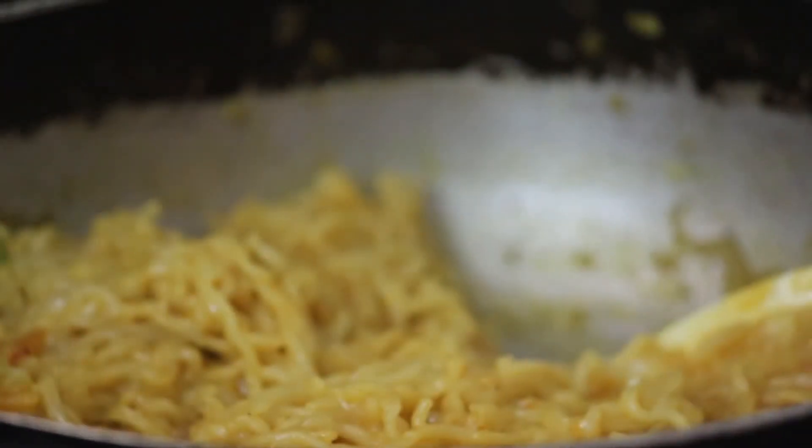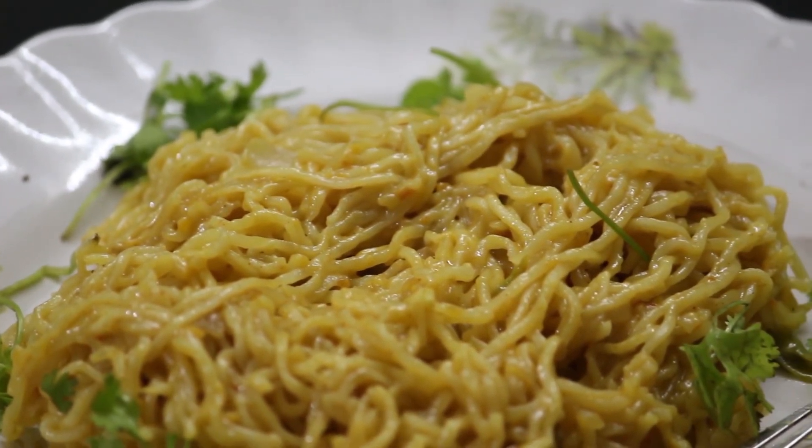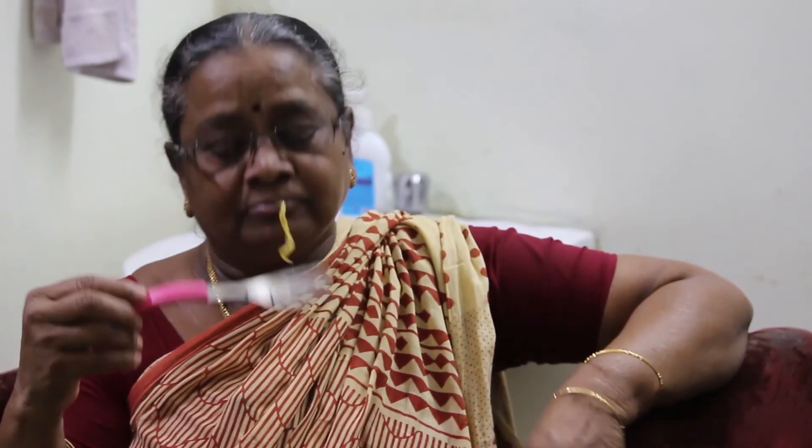Now the cheese Maggi is ready to serve. The cheese Maggi is ready and you have a lot of taste.